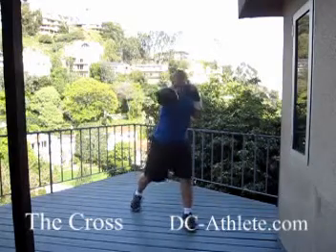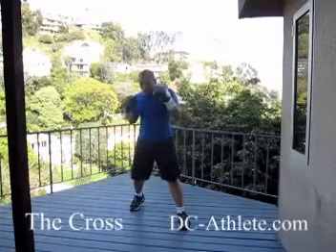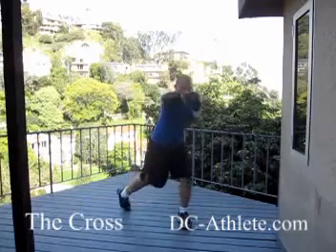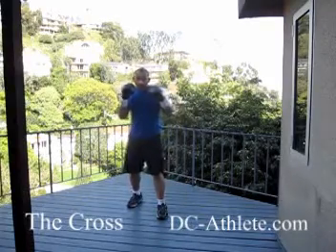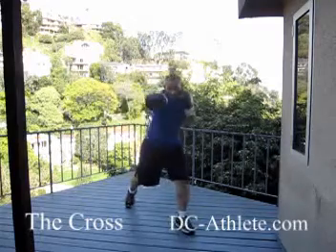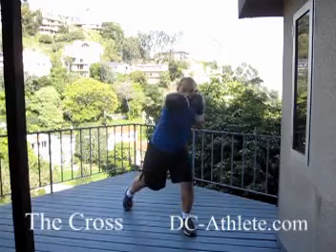Cross — boom. You'll notice when I throw the punch, I turn the hip, heel is already up, and I'll rotate with it. I might step with that also to make my base a little bit bigger, or I'll step with my jab to make my base bigger, then throw the cross.